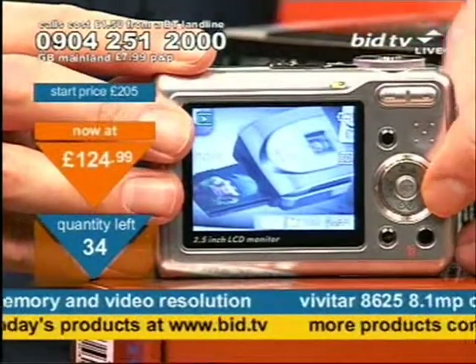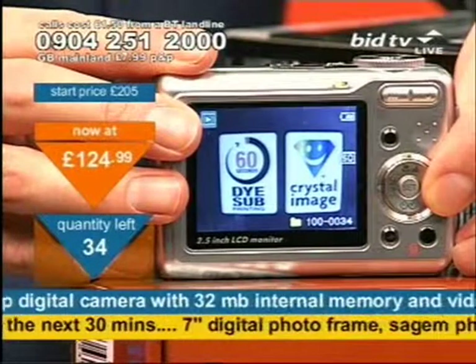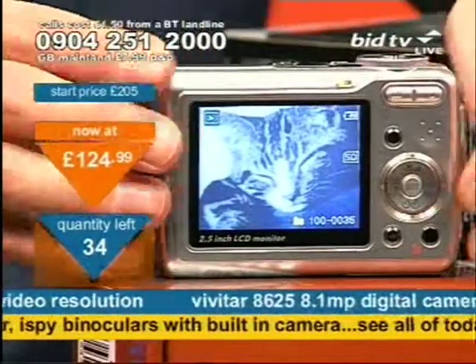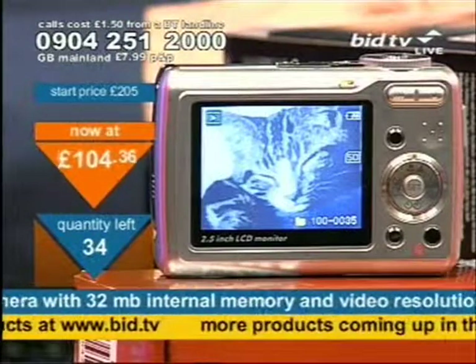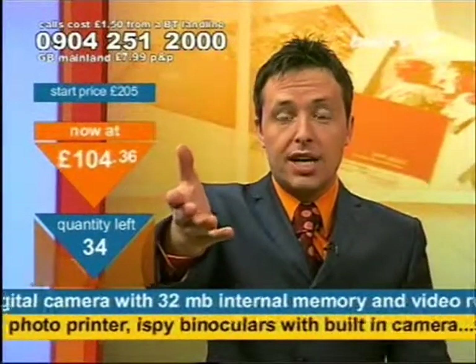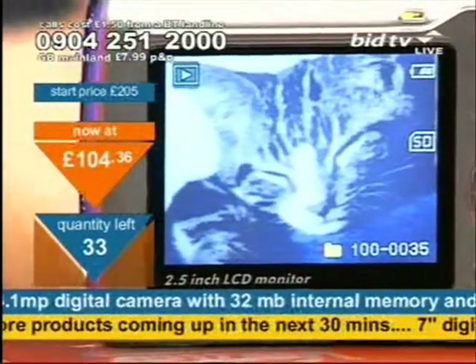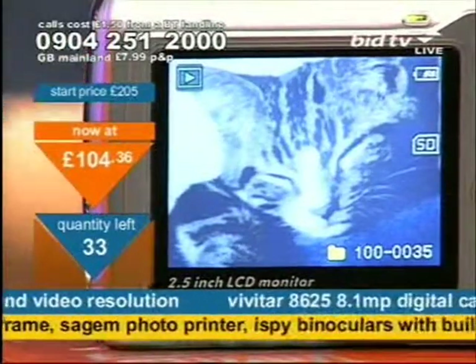The SageM Photo Easy 260 is coming up next — it's got dye sublimation printing and crystal image. The price is £104.36. Take advantage right now: dial 0904 251 2000 and press 1 on your telephone keypad to get the camera. It's first come, first served.